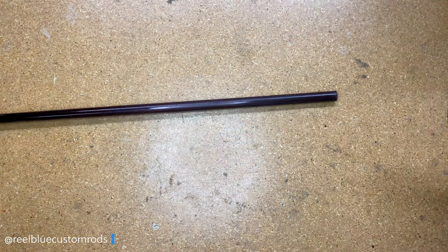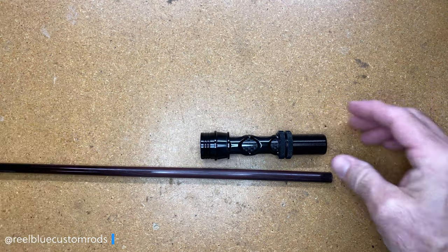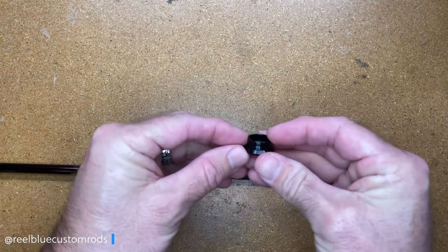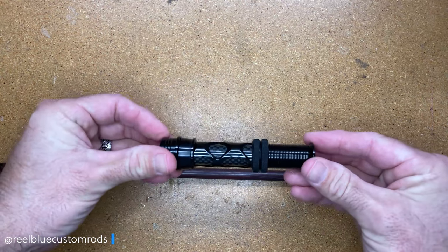The reel seat I'm going to be adding is this carbon reel seat here with the butt cap on the bottom. No fighting butt — just going to go with the butt cap.